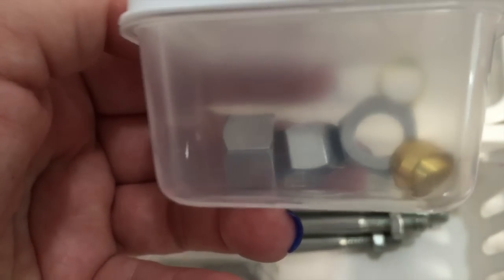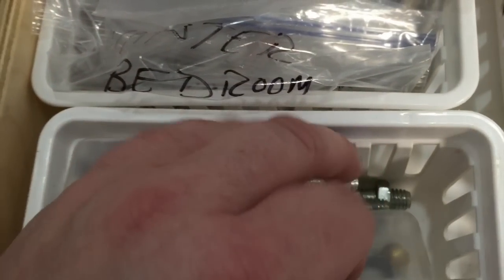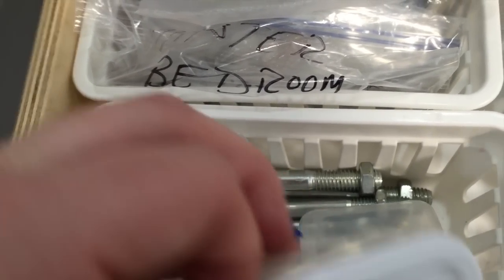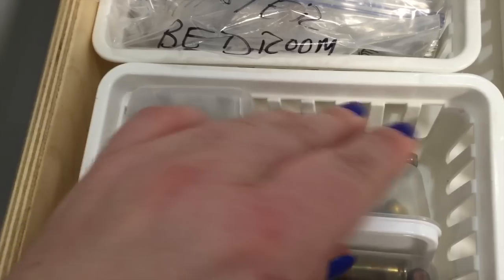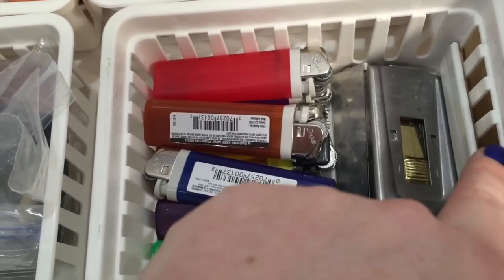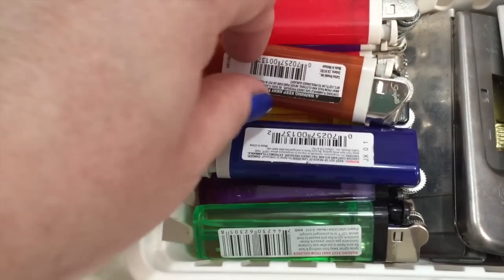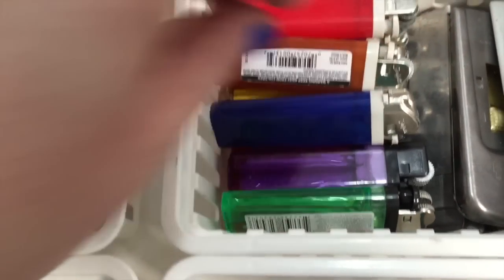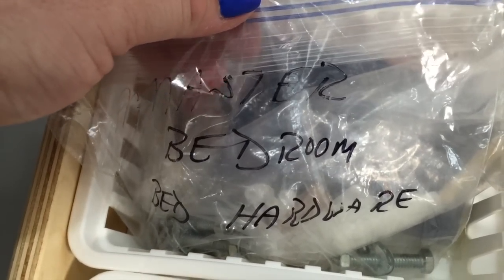Also in this drawer we have extra nuts and bolts — always plenty of those hanging around. Most of you know that my husband is a law enforcement officer, so we do have a little extra ammunition. In the next basket we keep some of our extra cutting supplies such as box cutters, and we also have extra lighters just in case the electricity ever goes out — and yes, we have a lot because of couponing deals.